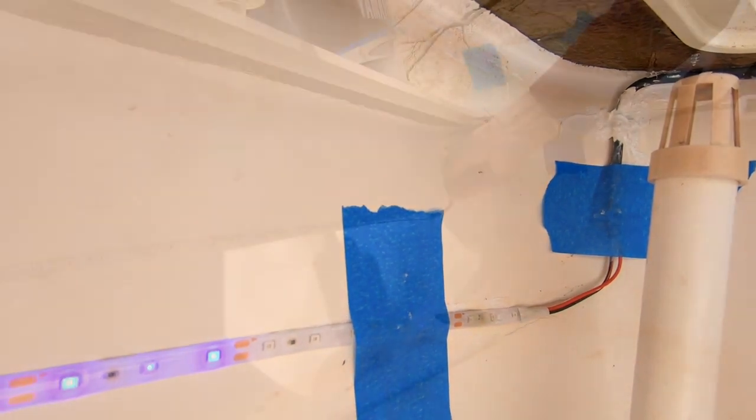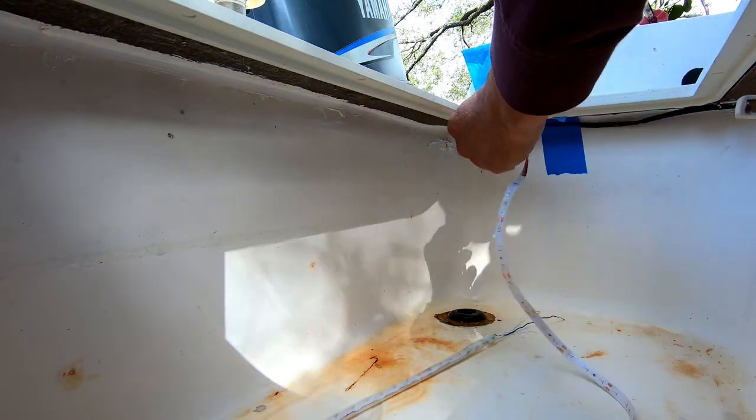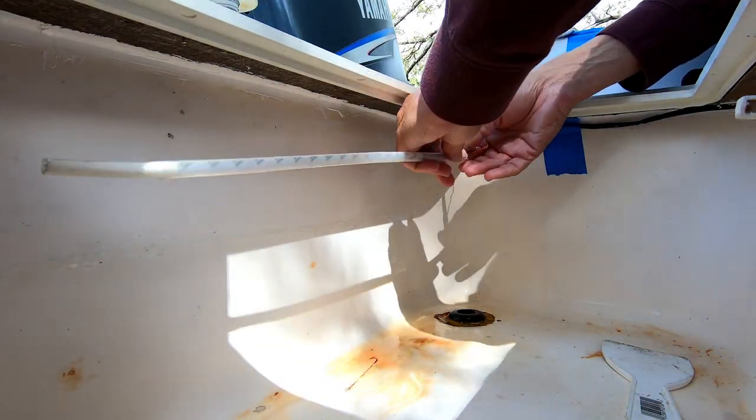So, round two of the installation. Now I am removing the damaged LED strip and pulling down the wiring.